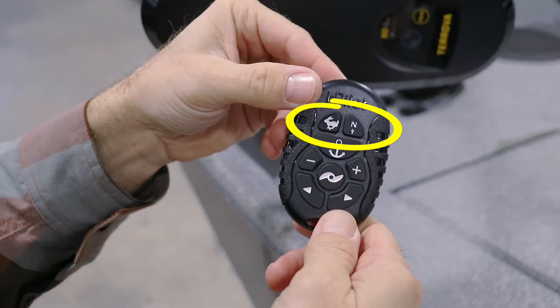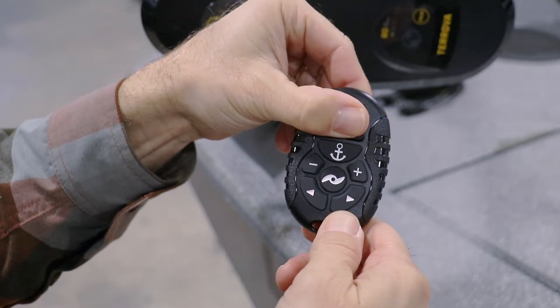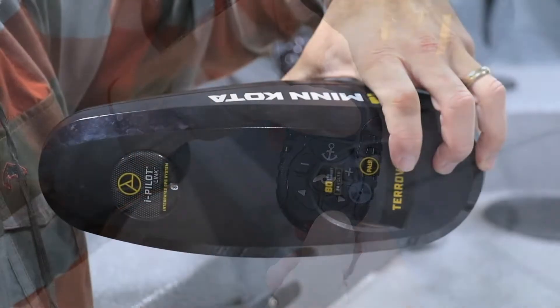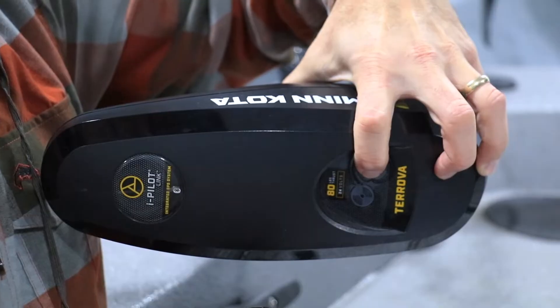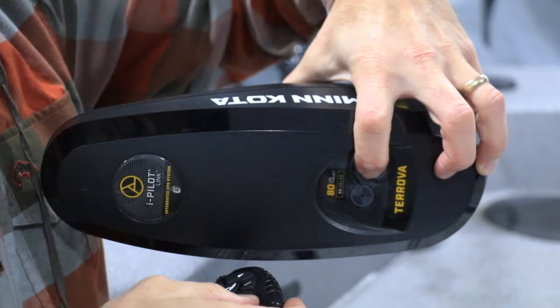While holding the pair button, simultaneously press and hold the high-speed bypass and autopilot keys on the MicroRemote. The controller will play an alert tone once pairing is successful.